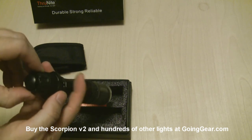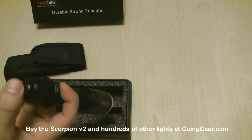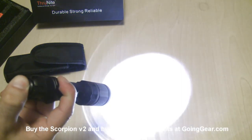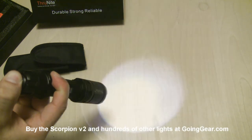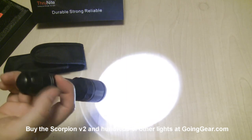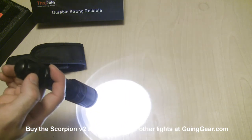To the right of that you have your infinite output. What that is: if you just press and hold it, it's going to ramp through all your different outputs. When you see the one that you want, just let go and it will be set to that until you press and hold again in that infinite mode.